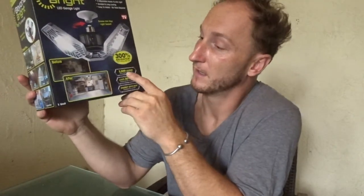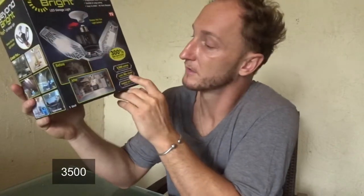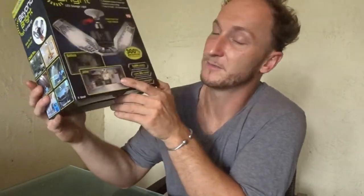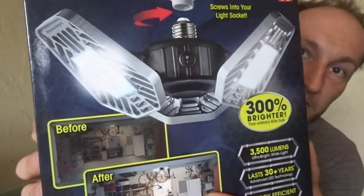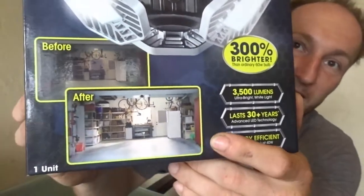They're claiming that it's 300% brighter. It is 35 lumens. It lasts up to 30 years and is energy efficient. And this is a before and after — that's what they're saying.